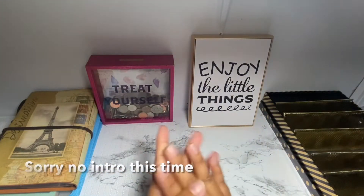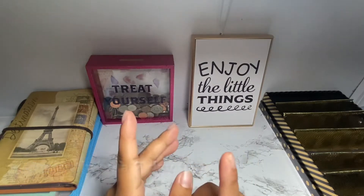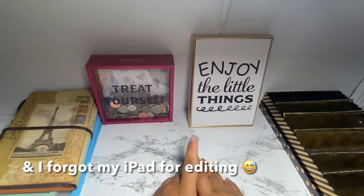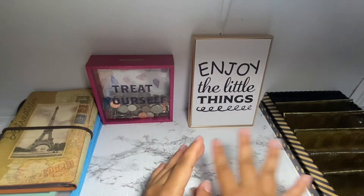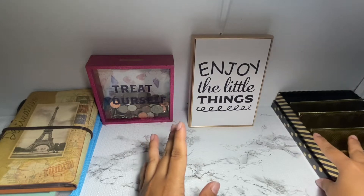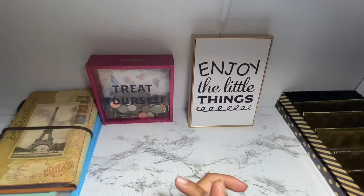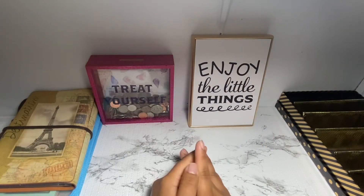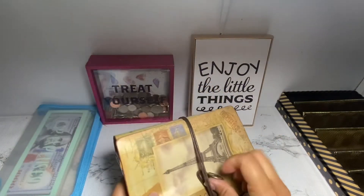Hey guys, welcome back to my channel. If you're new here, my name is Rochelle and I do budgeting videos here on YouTube. Today we're going to be doing my closeout video, which I did not do last month, but we'll do it this month. We're going to be pulling a lot of money out of these envelopes, so let's get started. We'll start with this binder.